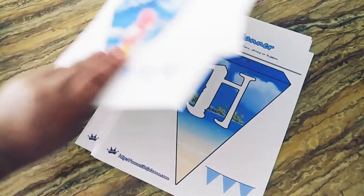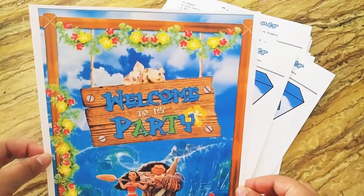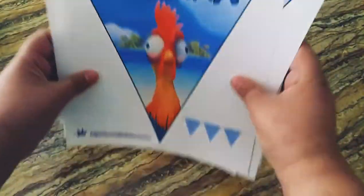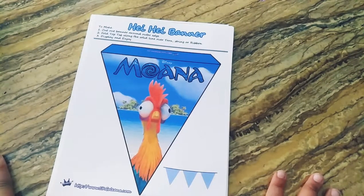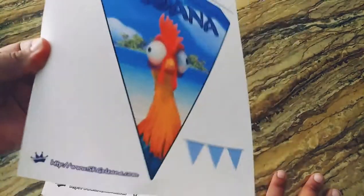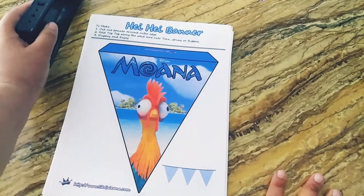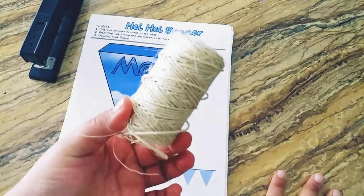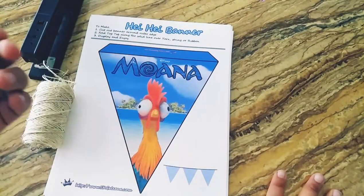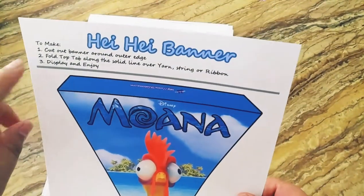I also printed a 'Welcome to My Party' sign to put in front of the door outside our house. The supplies you will need are: a computer, a printer, thick paper (not the thin kind), a stapler, twine — I got this from Walmart — and some scissors.